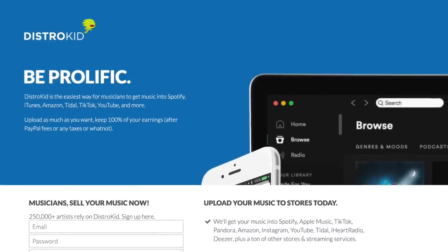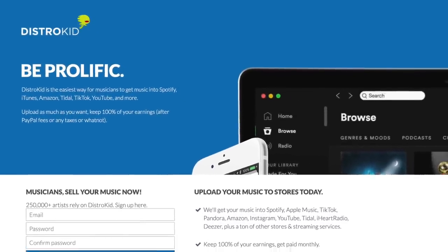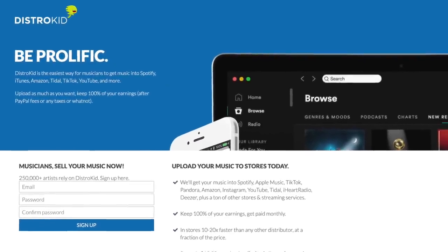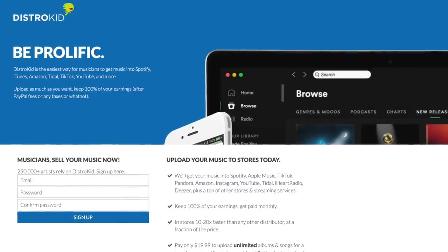Today's Synth Exploration is sponsored by DistroKid, so if you want to release your music onto Spotify, iTunes and other great stores, use DistroKid and my link in the description for a discount.